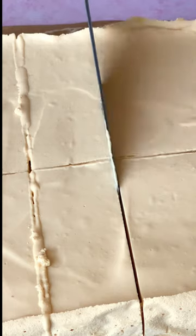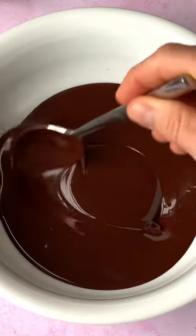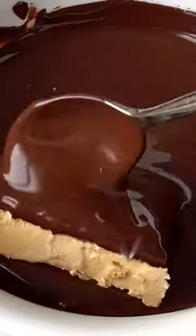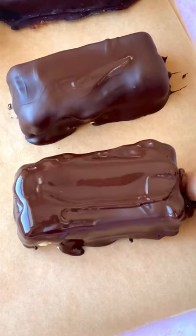You want a big block so you can cut it into these bars. It's quite soft set, so I would pop these back into the freezer to set for an hour, dunk them in a copious amount of chocolate, shower them in salt, and get your gob around that. Enjoy it everybody.